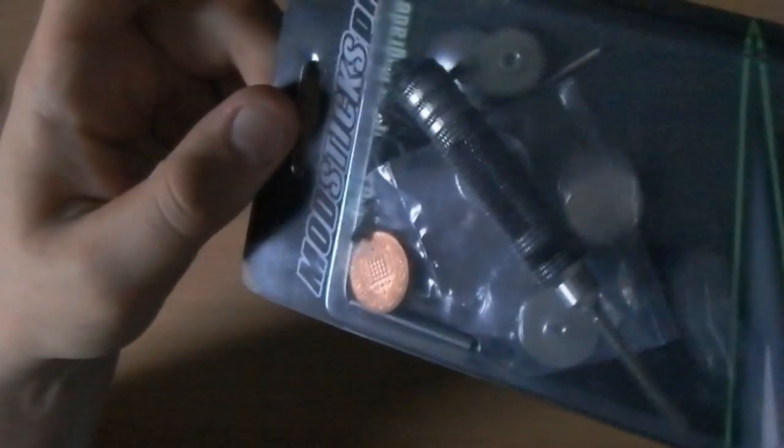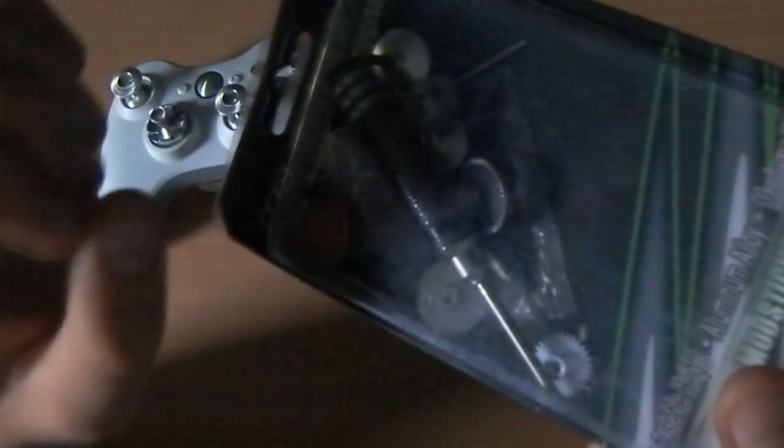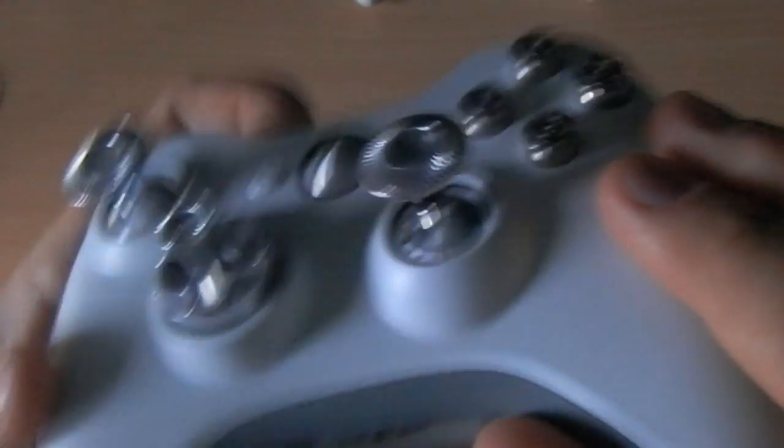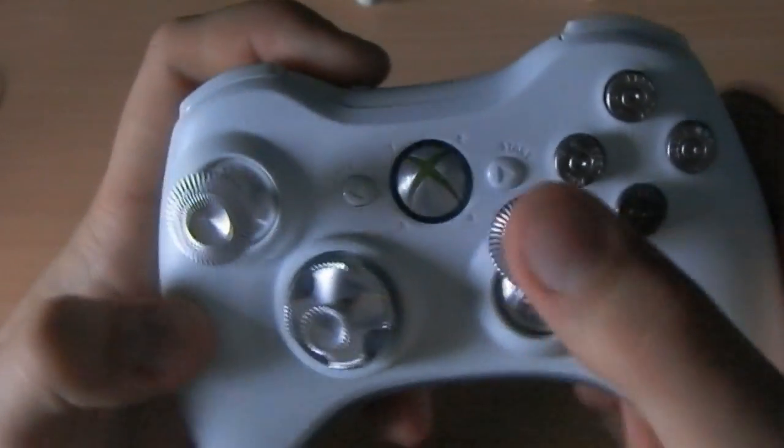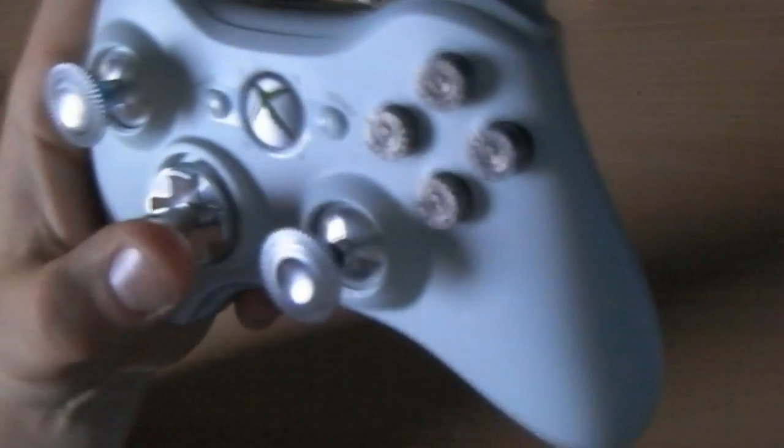With the grips you also get some more joystick caps - including a penny for some reason! You get the dome-style ones like PS3 joysticks, the dipped Xbox-style ones, and then the hybrid ones which are domed around the edge and dipped in the middle. That gives you the quicker movement of the PS3-style around the edge with accuracy from the dip in the middle - I find those ones of the best to use.